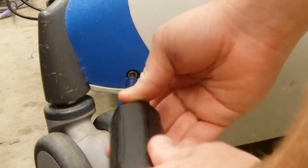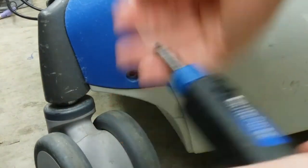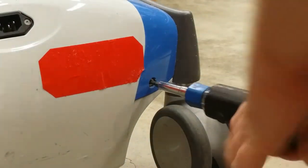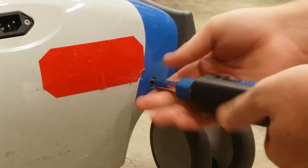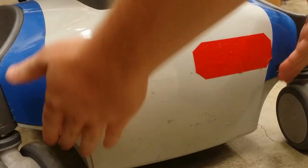First, remove the two screws on the back. Remove the rear cover.